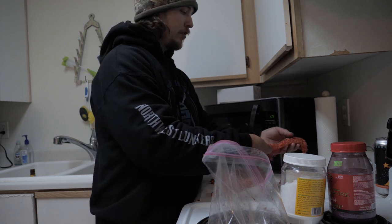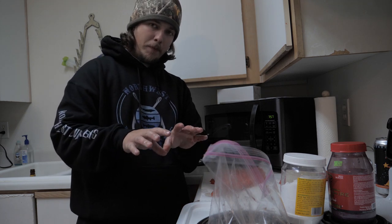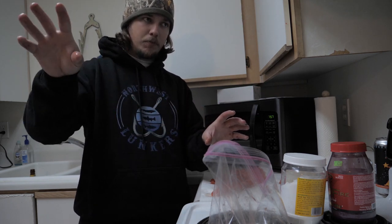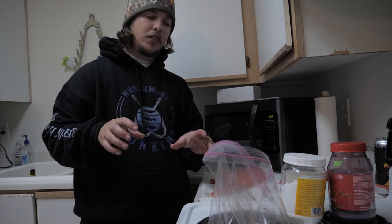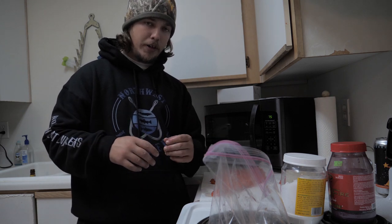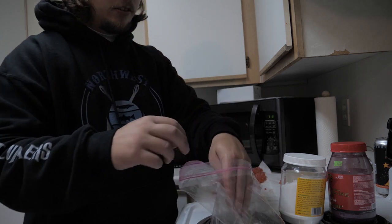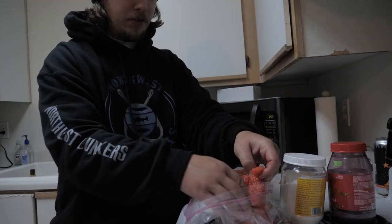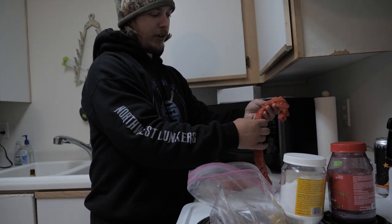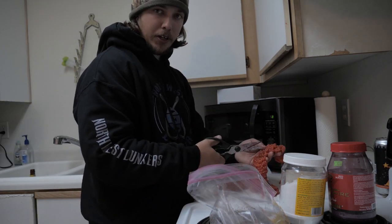I butterfly my skeins just like this, all the way down, then lay them on a napkin. I do it to all of them. I'll do the main cure one way and then add different things to make them fish better in certain rivers. Some rivers, garlic will do better; some rivers, herring oil will do better. So not all my eggs are going to be the same. I like to have three different cures when I'm on the river — never go out with just one.